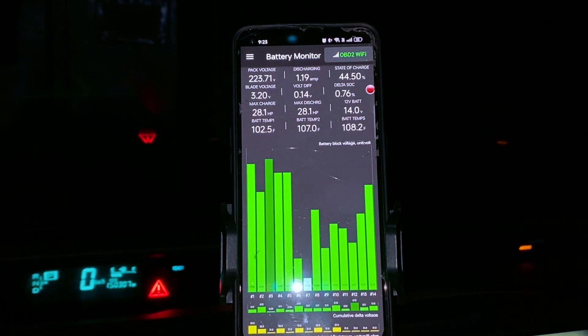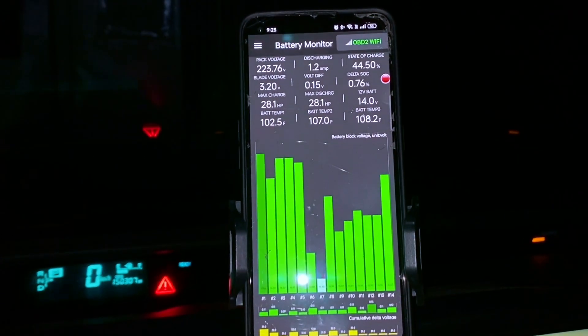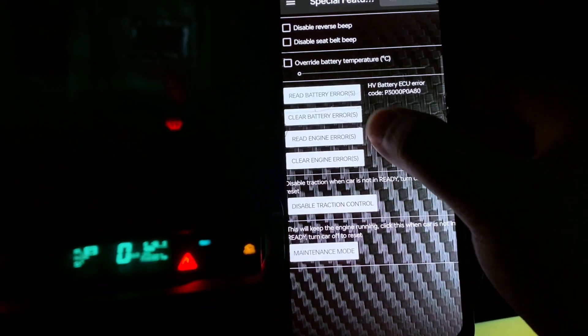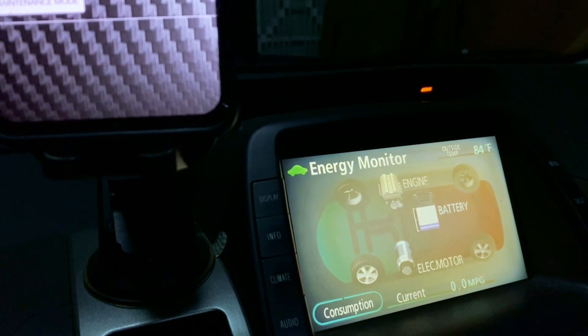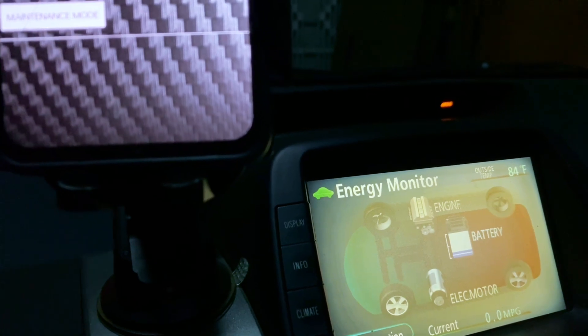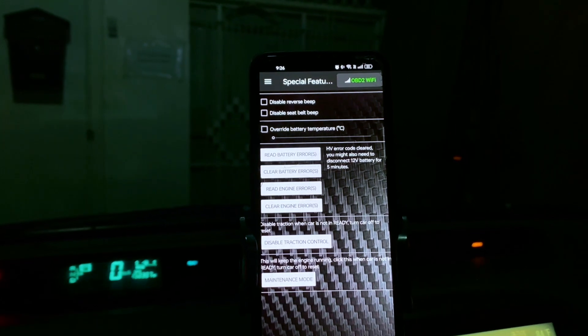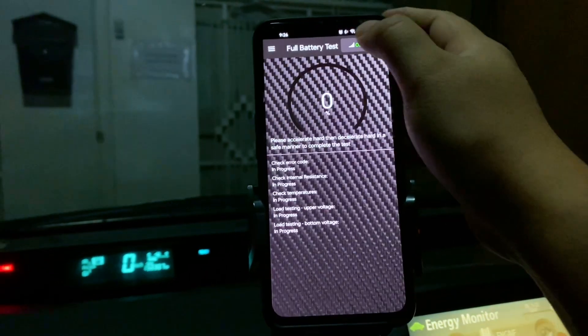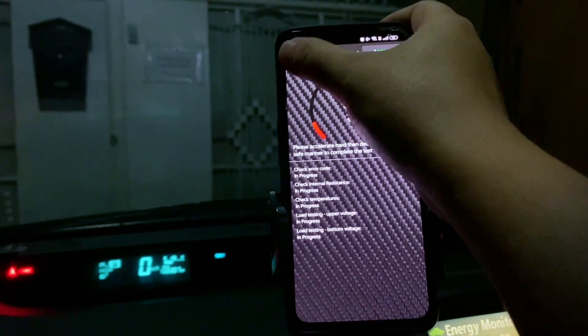Step 5: Clear the error code. Go to Dr. Prius app, then OBD-II Functions, then Clear Error Codes. Confirm the reset. The red triangle should disappear if the issue is temporary. Restart the car and check if the error comes back. If the error returns quickly, the battery is failing and needs reconditioning or replacement. If it stays off, the issue may have been minor, like a loose connection or overheating. Cleaning the cooling fan can also help prevent overheating issues.